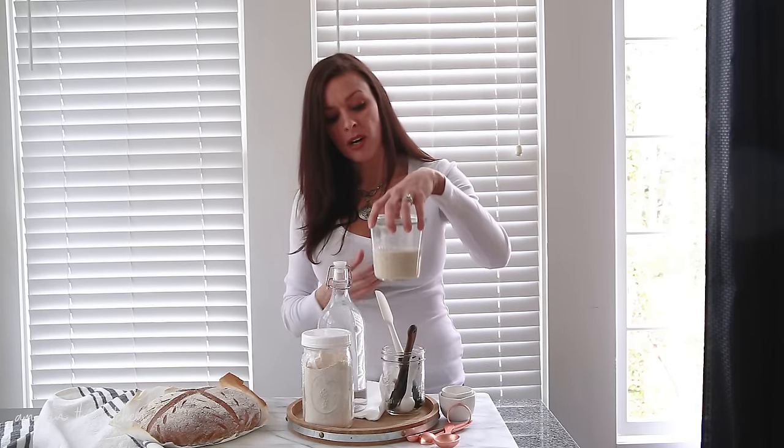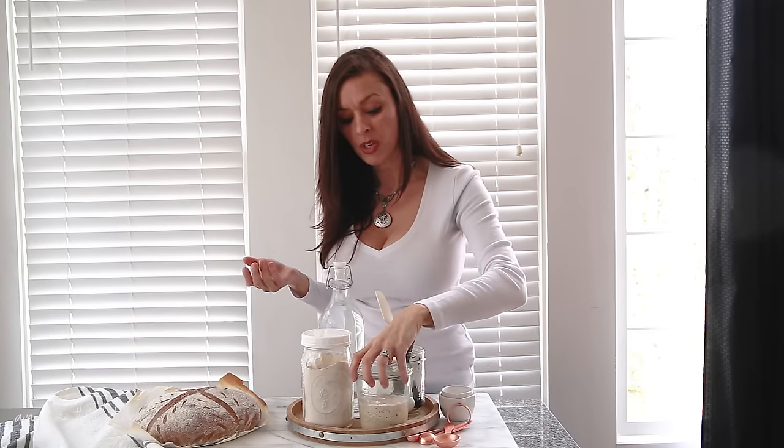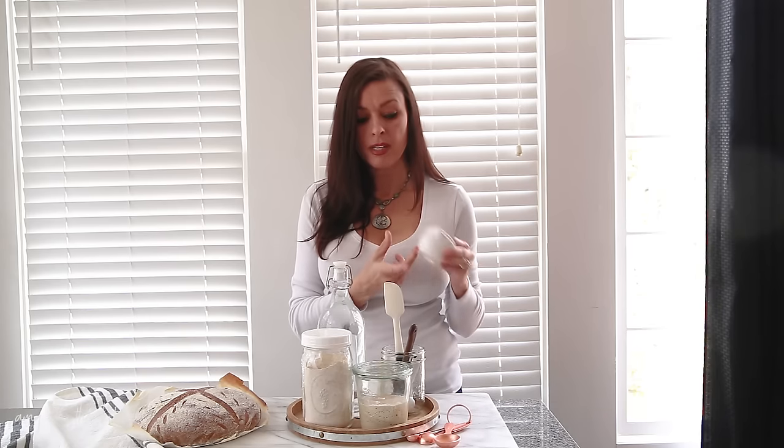You need a jar. I use these WEC jars. I like them because I can see everything that's going on in the starter. They come with a glass top that is breathable, but you can also use a bowl with a plate, a mason jar with a canning lid set on top, or just a piece of fabric wrapped around the jar and held in place with a rubber band. You'll need a spatula to stir the starter with every day, and measuring cups and measuring spoons. That's it.